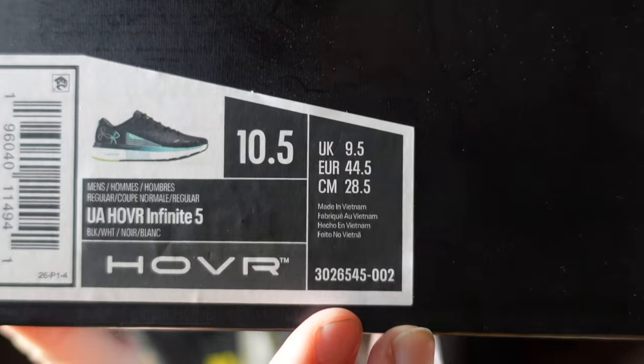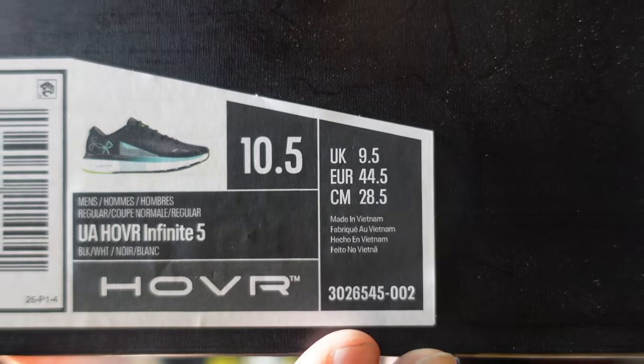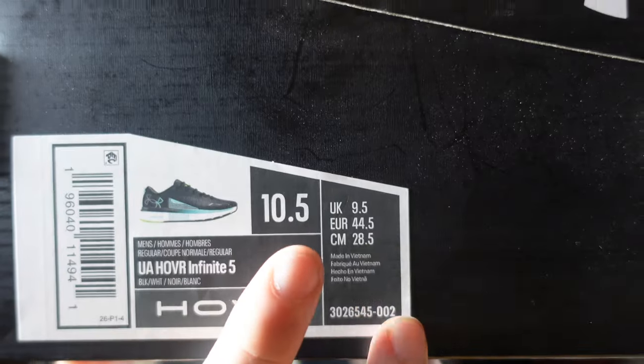It's got Hover technology. If you're looking for the product code, there it is right there. Ten and a half is the size that I go for — that's my true to size in almost everything: my Adidas, my Nikes, runners. There are a few fashionable shoes or Nike basketball that I go up to an eleven, but rule of thumb is I go true to size ten and a half. So let's have a look at this sneaker.